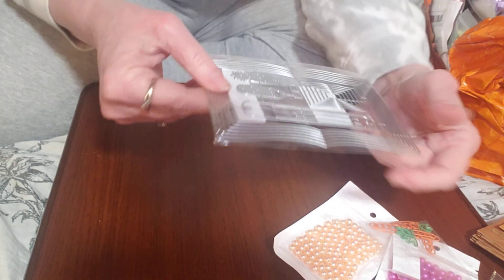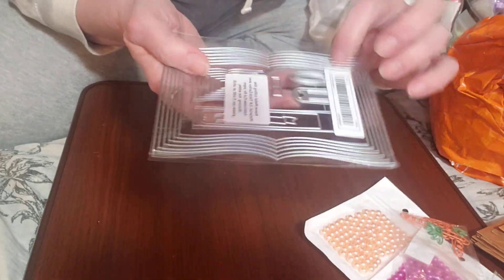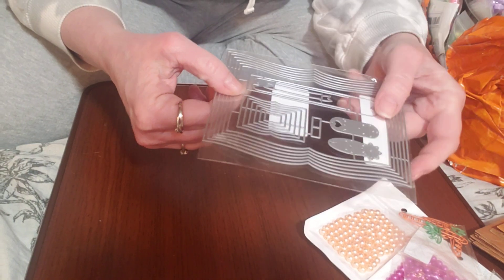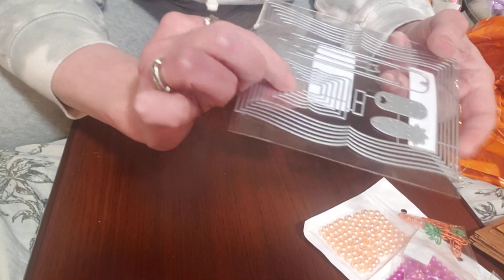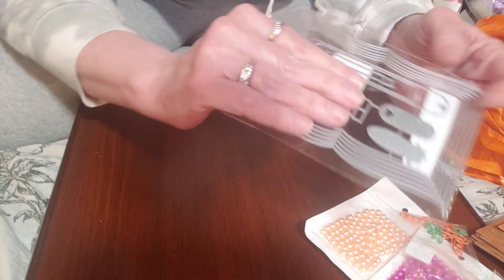Then I was able to pick up this little book die. I thought it was so super cute — I have a large one but I don't have a small one. So I cannot wait to play with this. There's a medium-sized book and then look at this little itty-bitty book — super, super cute. That's going to be fun to play with.